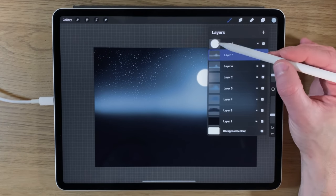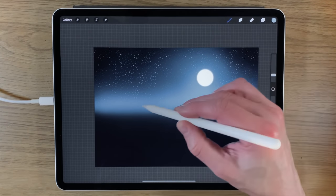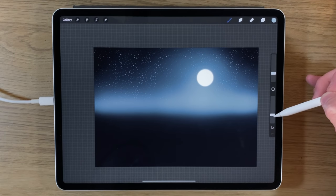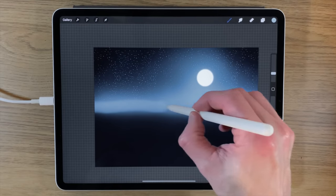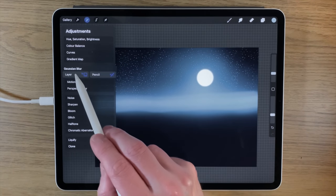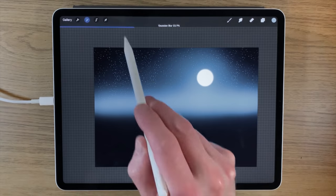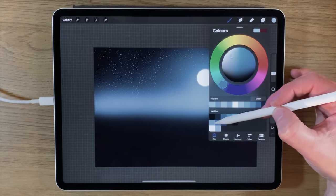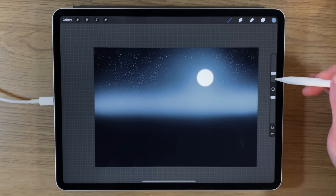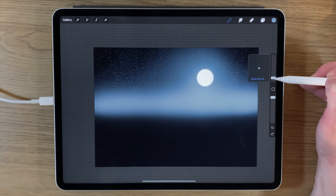Now that I've created my moon, I'll create another layer underneath it — above all other layers — to make the bright horizon area pop a little more. Using the lightest color at around 8 percent brush size and 30 opacity, I send that bright color across in maybe a double line, then apply Gaussian blur to the whole layer, blurring to around 30. Then I create another layer for the first set of distant mountains using a slightly darker color.